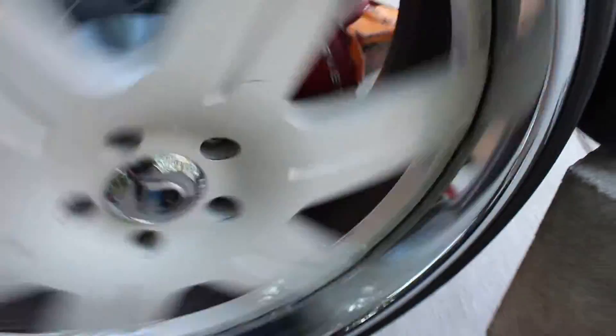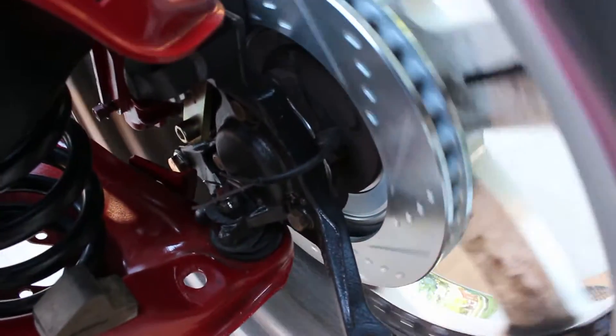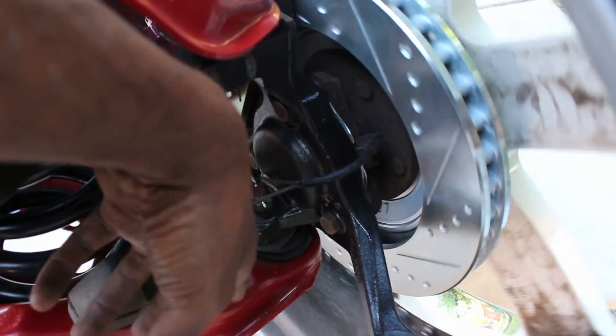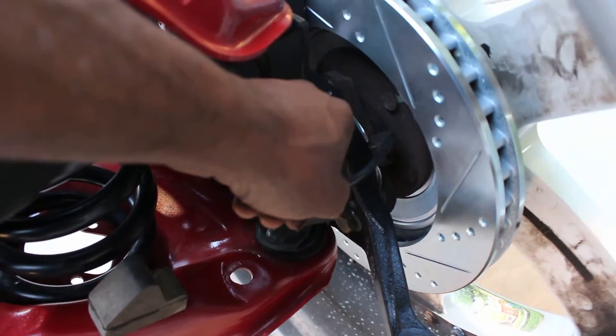Everything's looking good as far as the brakes — none of that stuff is rubbing, everything spins freely. Hubs seem like they're good; I hope I don't have to replace those, that'll save me a few bucks. I left the little wires for the speed sensor that's coming out of the hub in case I need those.